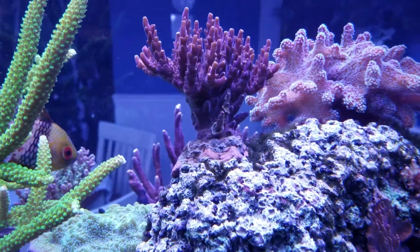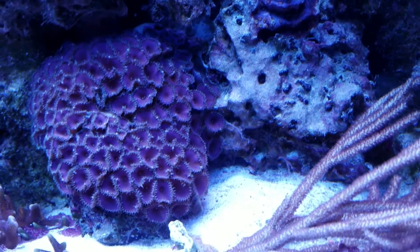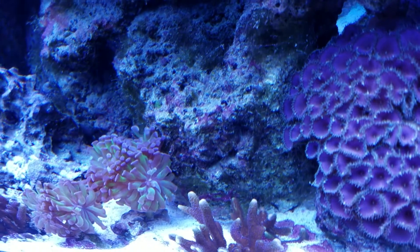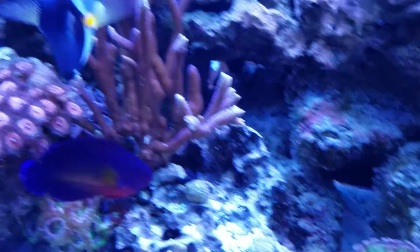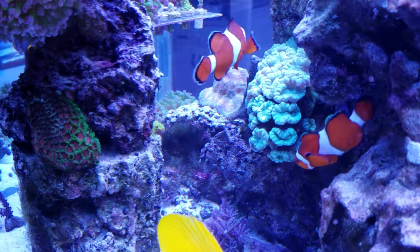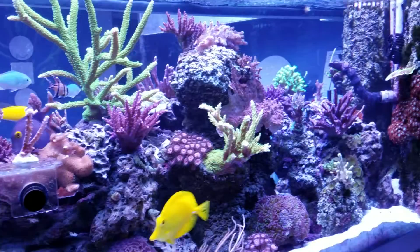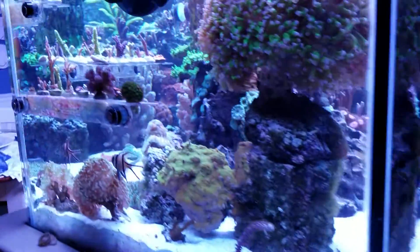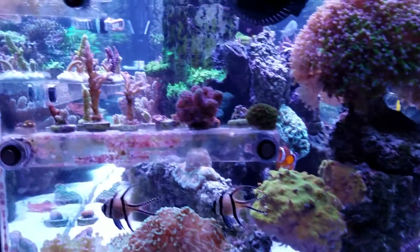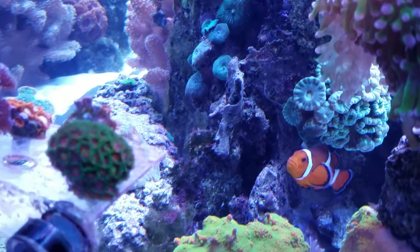I don't see any up here, not in this direction. What was over here is gone, as well as that location — except for maybe a little bit on the hair algae, just hanging on to it. There's that spot. I've got a couple of little pieces of it. I don't see any on the sand bed. Nearly every bit of it's gone over here.